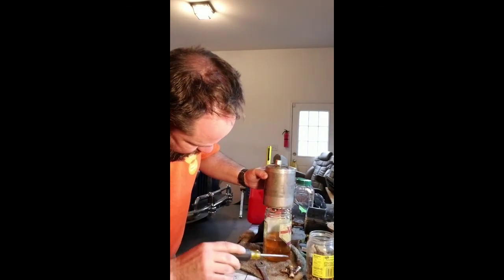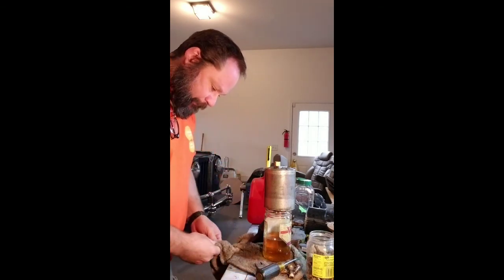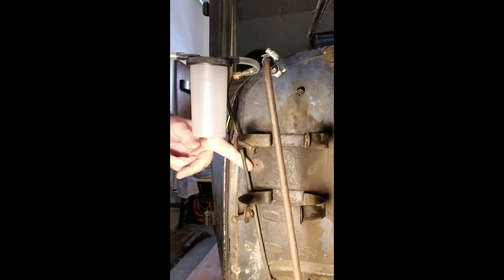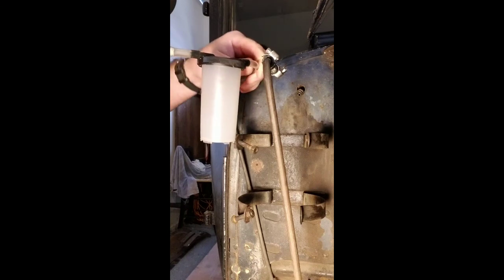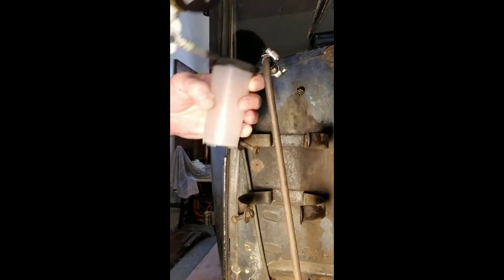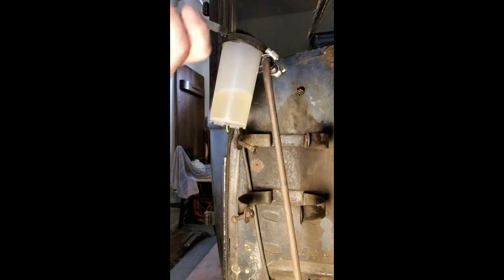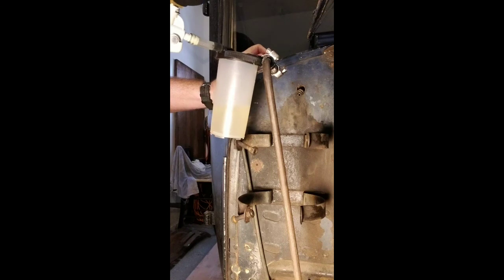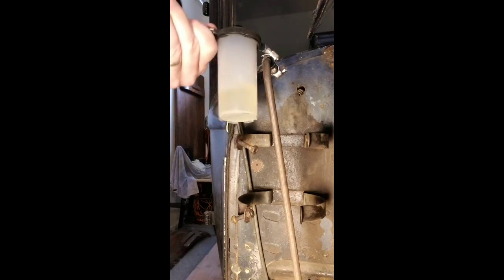Okay, next test is to pump and see if I can actually get gas from the line from the tank up to where this Kingston fuel pump would be. Let's give it a try — and we are getting gas. Easy, okay. Next test.